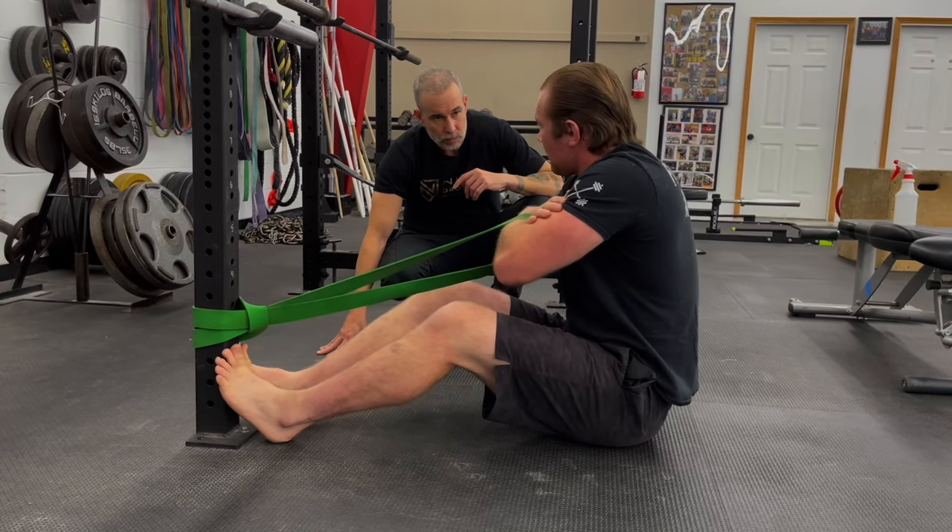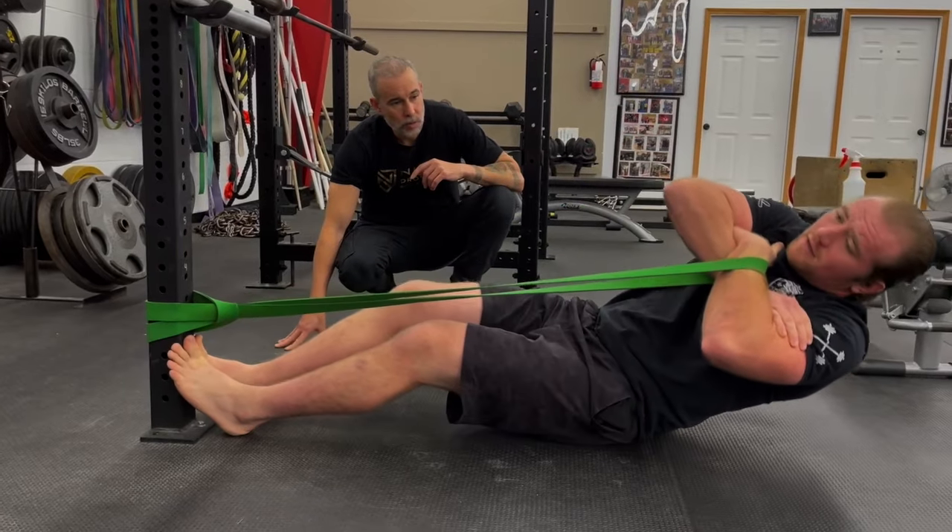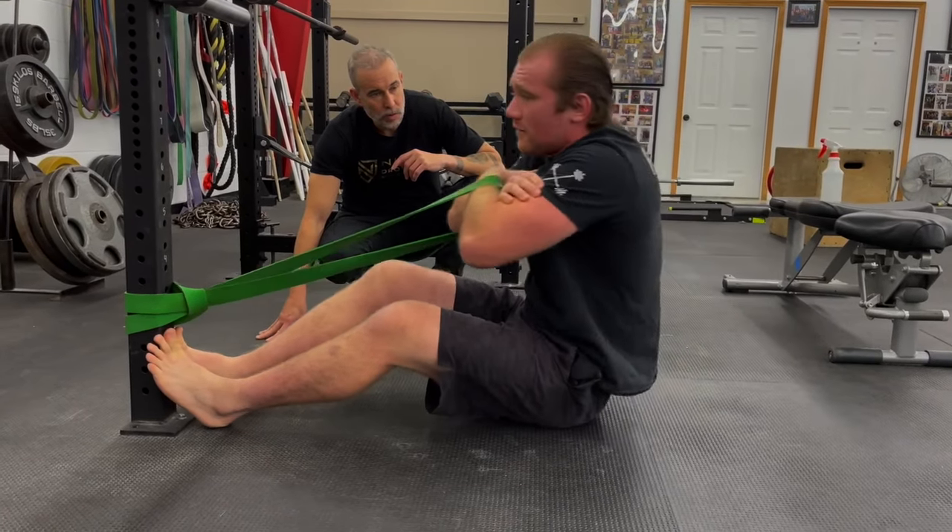And then you can also go sides as well on it. So I can come here, I can go sideways on it, come back up, sideways.